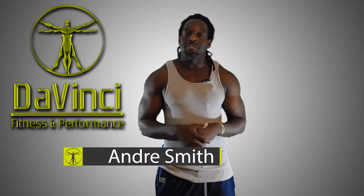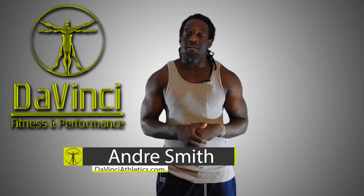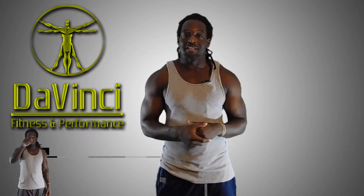Hello, I'm Andre Smith and welcome to DaVinci Fitness & Performance. Welcome to our Morning Starters, daily HIIT routines that we put out Monday through Friday, designed to be 20 minutes or less using absolutely no equipment whatsoever.